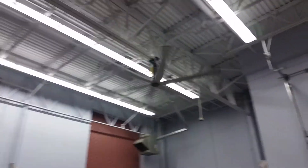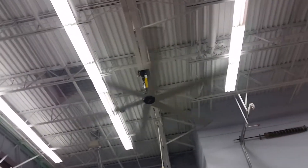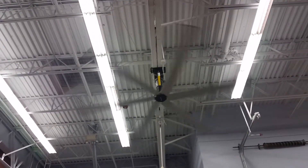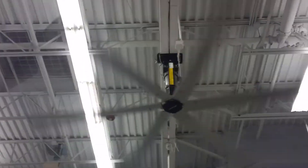Over here, this one was replaced because after about a year of these being installed, this one was hit with a forklift or something, so all the blades were really bent out of shape and they couldn't use it. As you can see right there, on the other corner there are cables holding these up. I'm sure it would have been all right, but why take a chance.